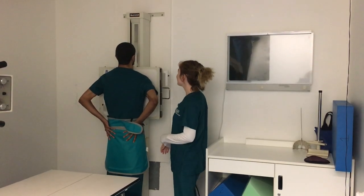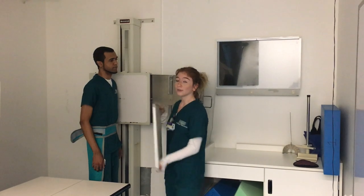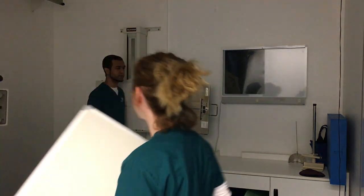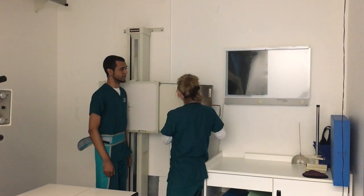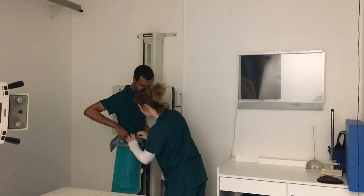I'm going to have you turn towards me. And I will change out the image receptor for a different one and take the old one out of the room so it does not get exposed anymore. Put the new one back in.